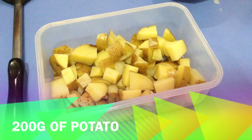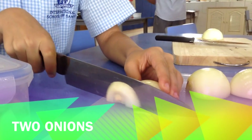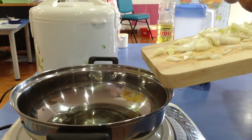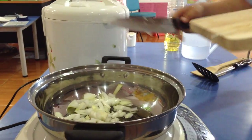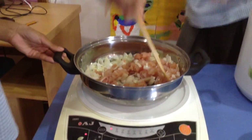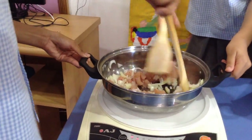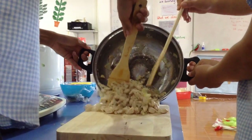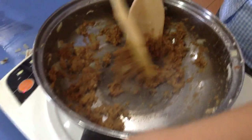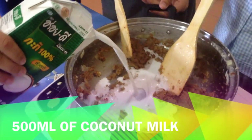Chop and pre-boil 200 grams of potato. Then thinly slice your onions and chop your chicken into small pieces. Fry until the chicken is cooked and the onions are soft. Then fry your paste for 2 minutes.